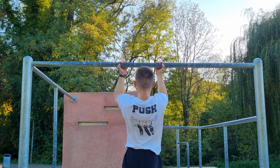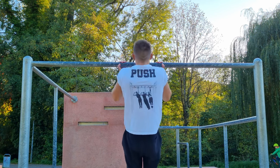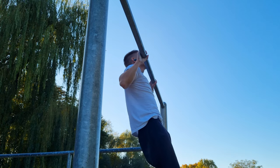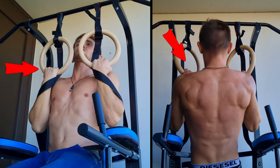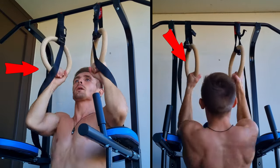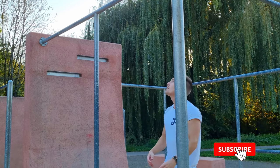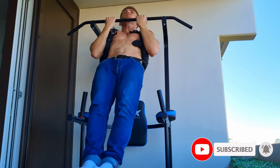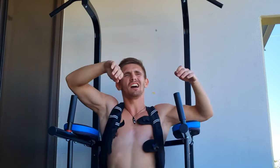For beginners, the chin-up is usually slightly easier because you additionally use your biceps for flexion, while during pull-ups much more latissimus strength is required. You can see that very well when using rings — you almost automatically pull your palms inwards; it's simply easier for your body. But take care: elbow and wrist pain are often problems with chin-ups. Especially when using weights, you might overstretch your arms and kind of jump into your joints, which is not healthy.